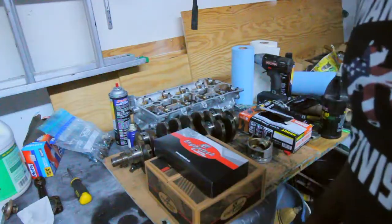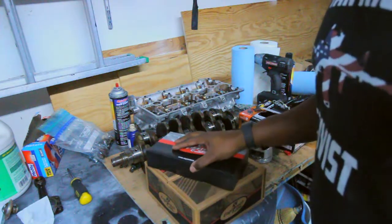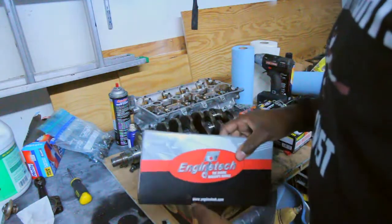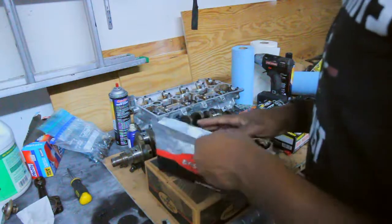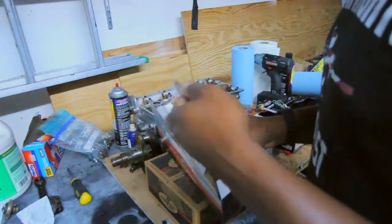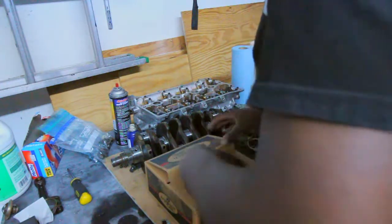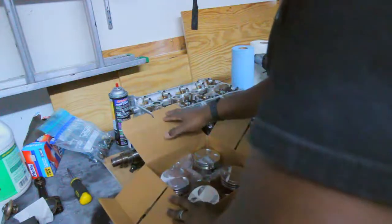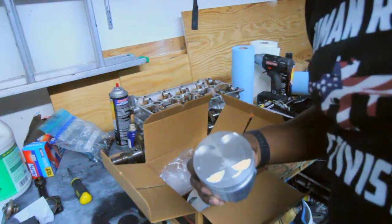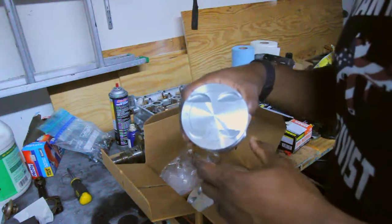I got some packages in. The first thing is my new pistons — nothing special, I didn't go forged. The only reason I'm going with new pistons is because the block has to be bored 20-over, so I obviously need larger pistons. This box has all my rings — some compression rings and oil control rings. Just OEM quality at least, I hope. Just 0.50 millimeter larger.